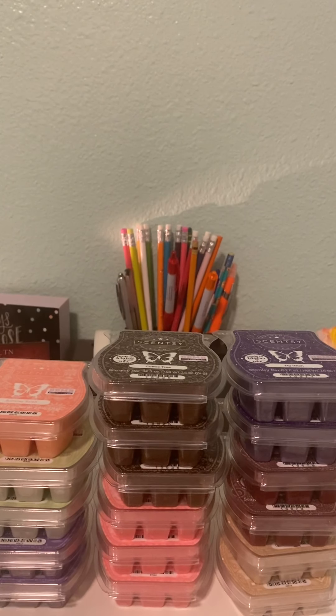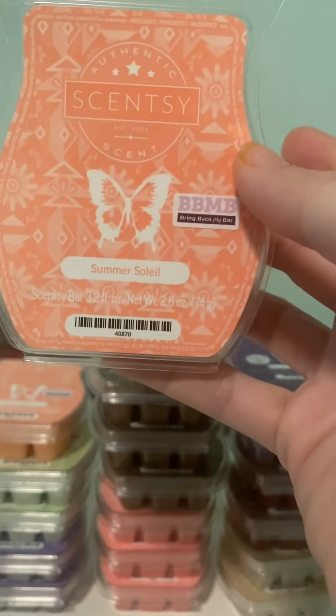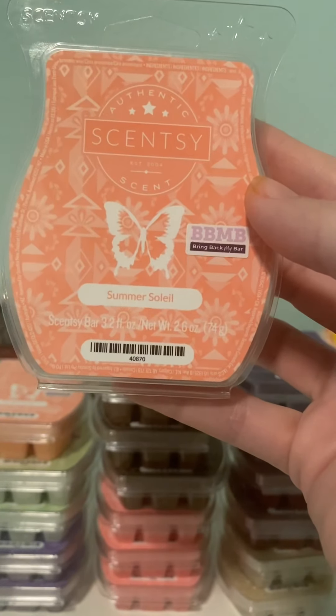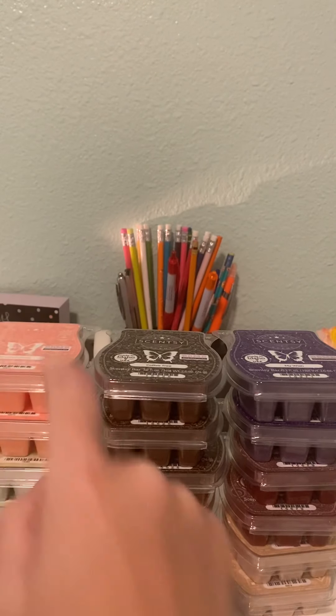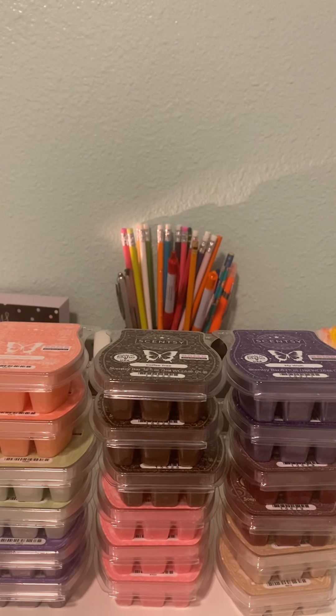I got two Summer Soleil, and I really wanted to see if I need to put this in my club. The scent is very lovely — it's supposed to be like pineapple and maybe ice cream or something, but it reads very perfumey to me. I really like it, but I put one in my office and it worked super great, and then I put the rest of this bar in my open concept and it kind of got lost. So I need to decide if that is going to work out for me.